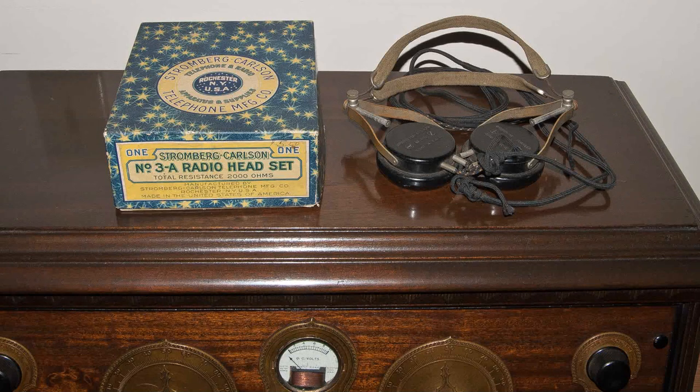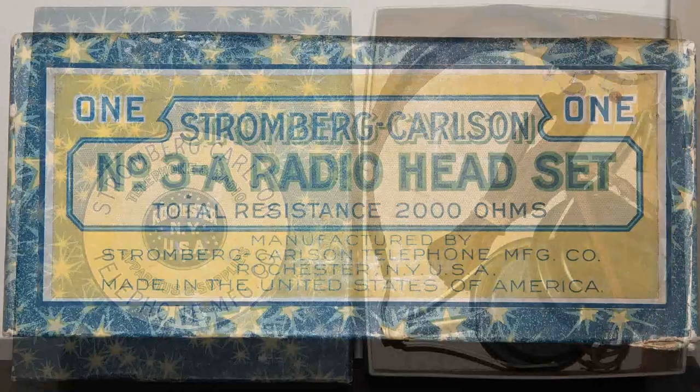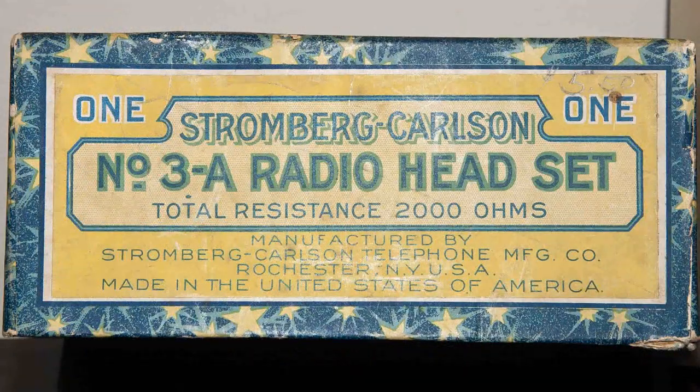The box I found happens to be a 3A box, and the phones on the right are the ones you've seen before. When I opened up the box, I found another 2A set inside the 3A box. I went ahead and bought the box because it's rarer than the headphones, and I know I'll eventually find some 3A's out there.